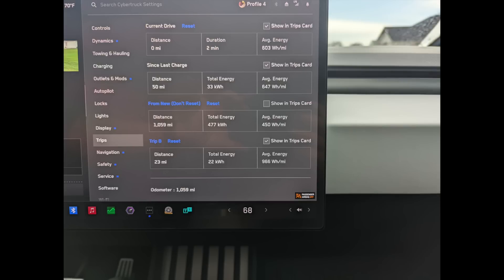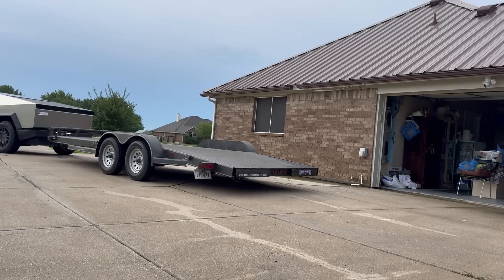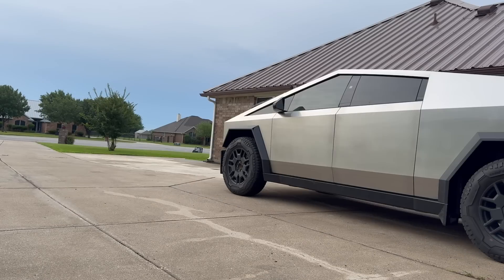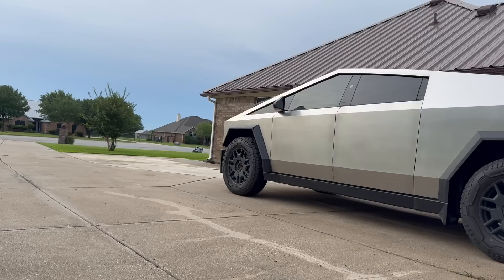I threw in a clip so you can see my backing skills — not an expert trailer driver by any stretch, but I do get her backed up. I mentioned my co-pilots earlier, so I pull them out so you can see them. You always have to have co-pilots anywhere you go. If you made it this far, I appreciate it — thanks for watching, and subscribe for more.